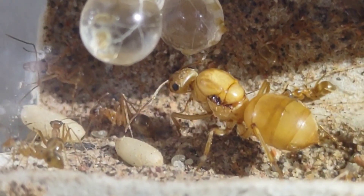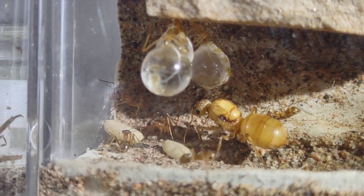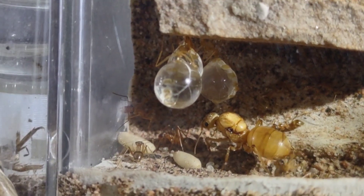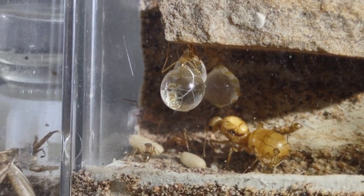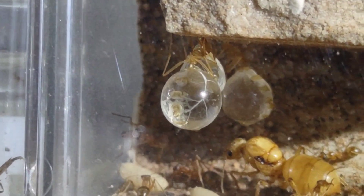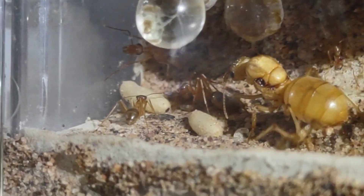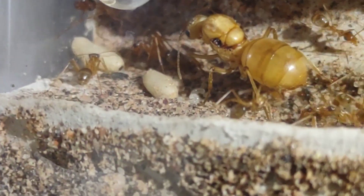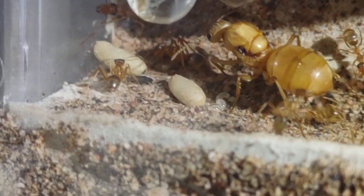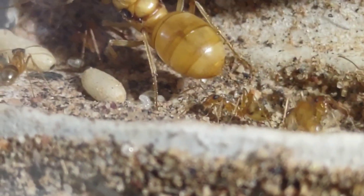Now of course back down at the bottom here we have some of the more interesting stuff — that being the brood. Right now there isn't a whole lot, and the reason for that is that the queen was acting as a replete until recently. This is normal in young Myrmecocystus colonies before they get their first repletes. Just recently she emptied her sugar into the workers and the other repletes, and now her gaster is a normal size as you can see. She's going to be laying a lot more eggs, so this colony should grow much faster in the next couple of weeks.